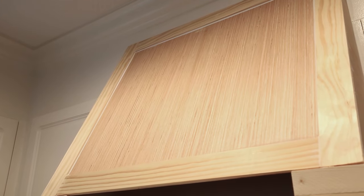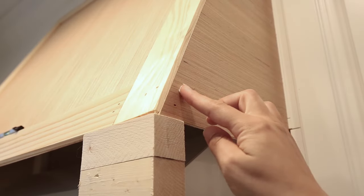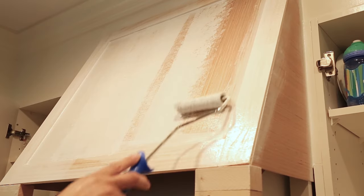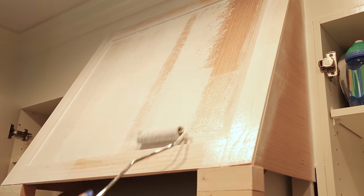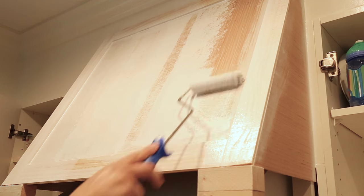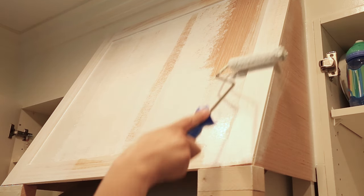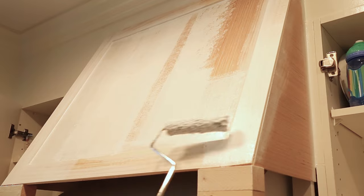Step seven is to caulk all the gaps and seams, fill all the nail holes with a lightweight spackle, prime, and then paint the range hood cover. I used the same paint as our kitchen cabinet enclosure — the Benjamin Moore Advanced line in White Dove with a satin sheen.